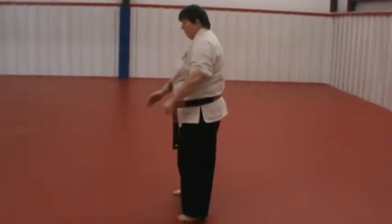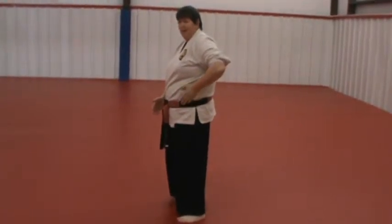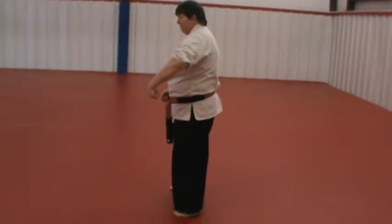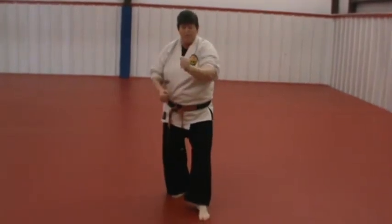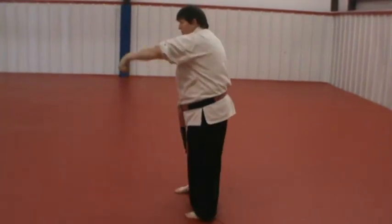The movement comes out just far enough to catch someone who's trying to punch you in the side. You're in position, they're trying to punch you in the side, and you intercept the punch. Then you swing around to strike their hand right onto the top of their wrist. Again, don't make it too big.